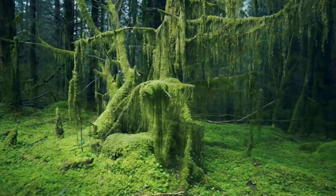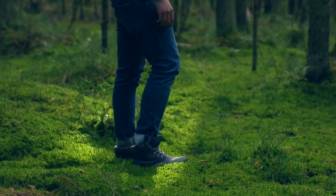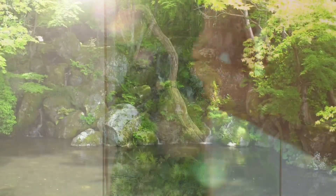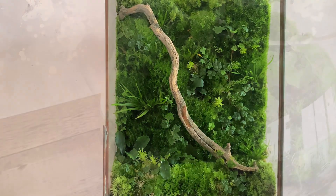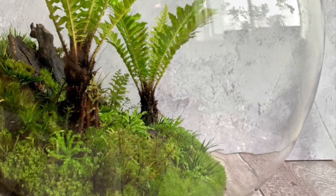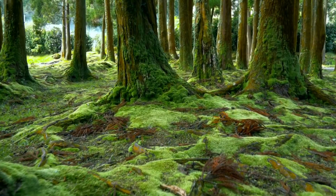Recreating its perfect habitat indoors can be tricky, but is by no means impossible. Here are my secrets for creating beautiful indoor moss gardens that anyone can do. Getting the right variety is key.